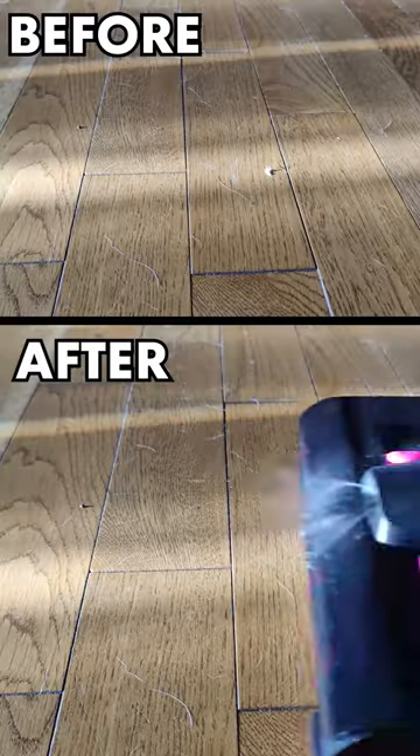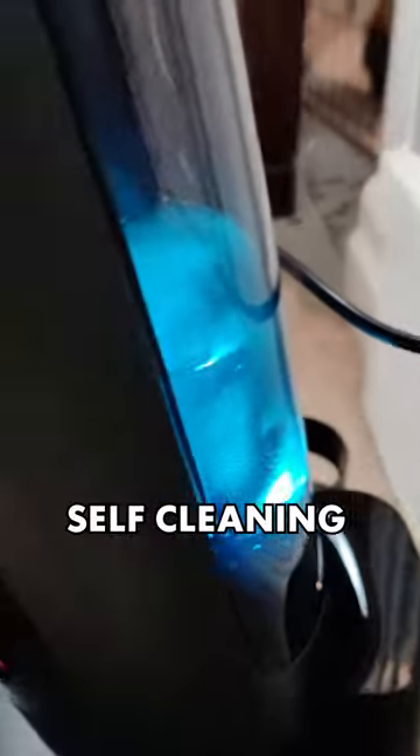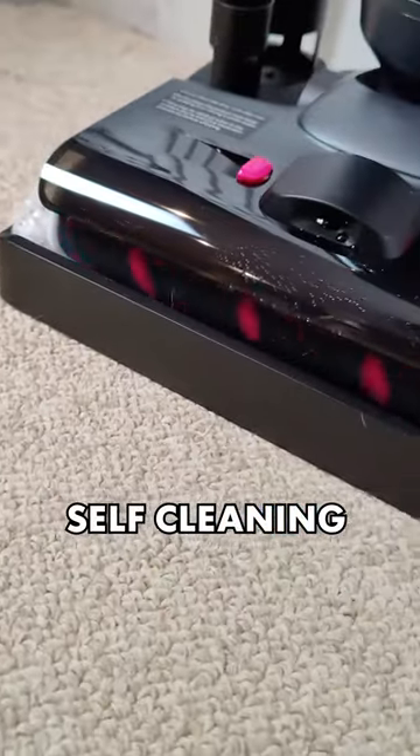Your dog always peeing on your floors leaving them all stained and nasty? No problem! Not only will this vacuum cleaner leave your floors squeaky clean effortlessly, once docked and activated, it automatically cleans itself removing dirt and hair from the brush rollers.